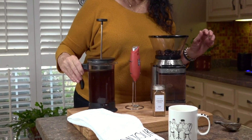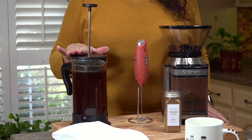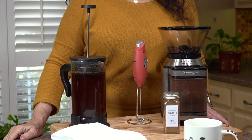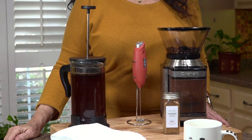I'm just going to put the lid on — I'm not pressing down yet — and we're going to let this sit for seven minutes. That seems to be the magical time for it to brew, and then I'll show you what it looks like.